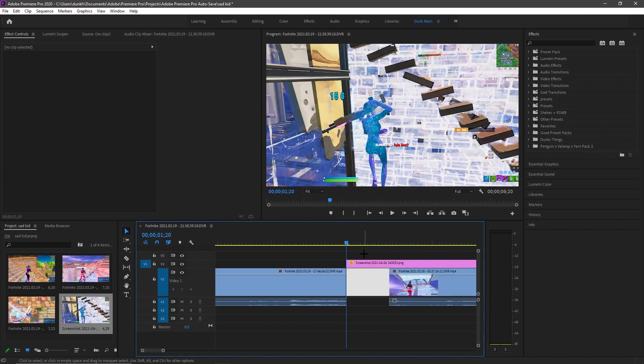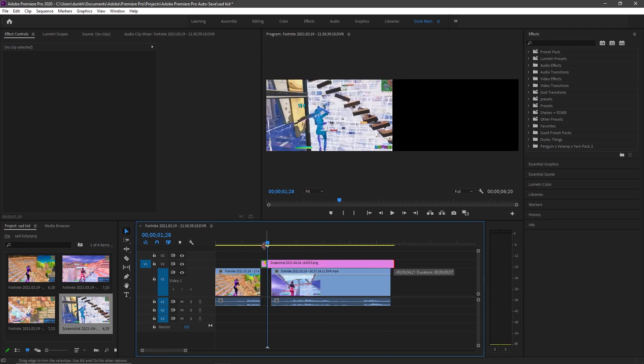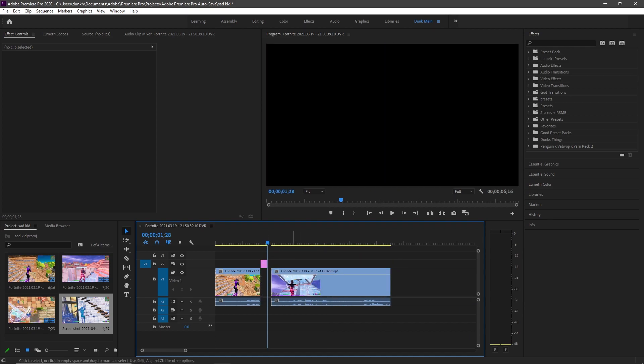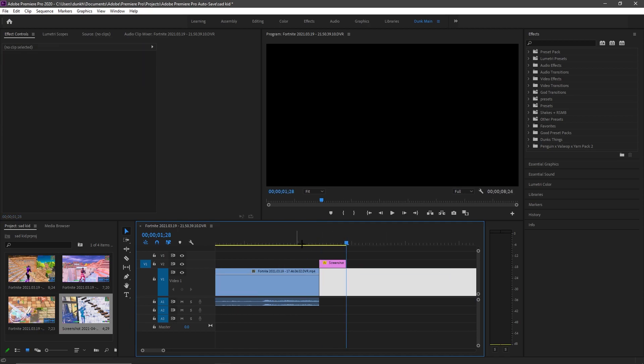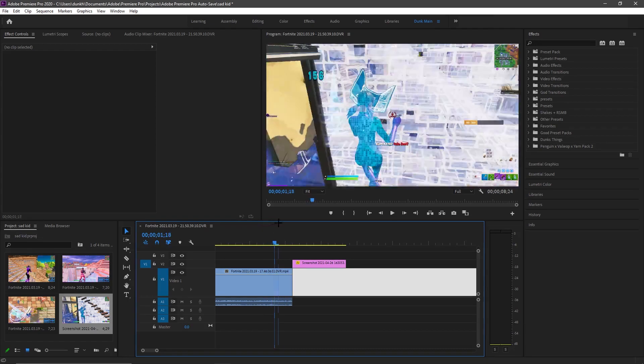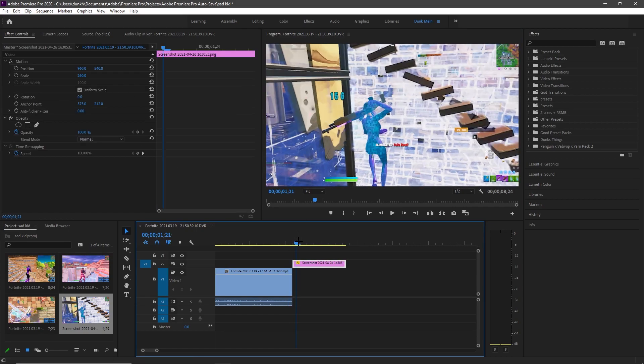Alright boys, we are back. You're gonna wanna go 15 frames — 1, 2, 3 — you're gonna go 5, three times. Then shorten it. Other clip, you can move out of the way, doesn't matter about that clip right now. So you have this, right. It's okay if it zooms up, as you can see up there. You can change this back to half so it's not laggy. And then you have this.